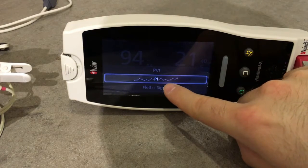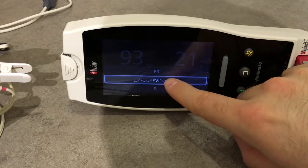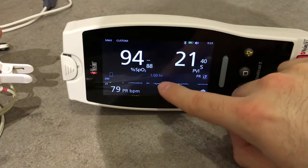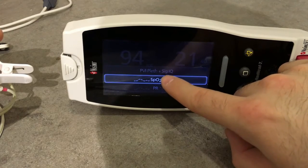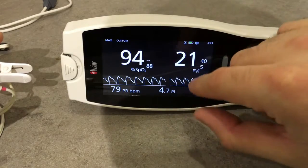We can also display pulse index trend, pulse rate, pulse rate trend, and SPO2 trend. We can really customize everything on this screen.